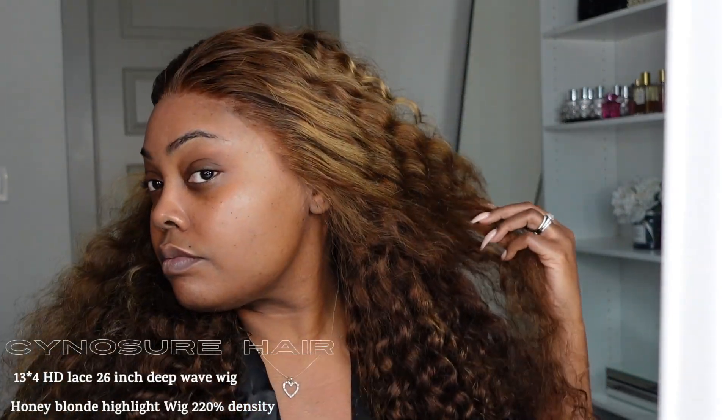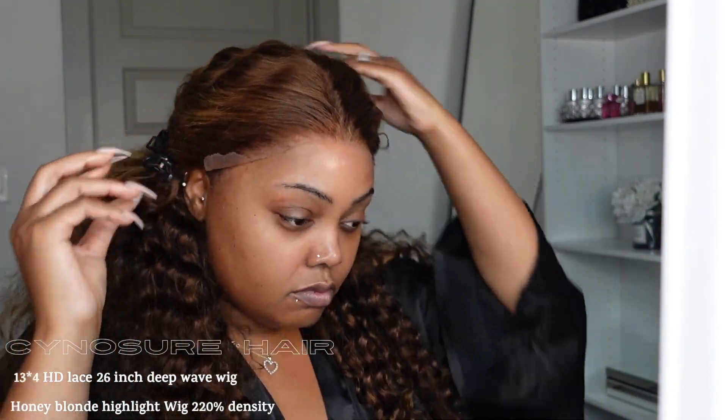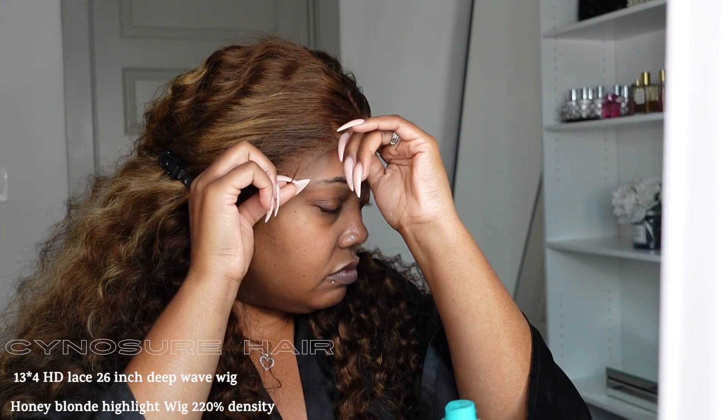I wanted to show you how the hair looks — this is not glued down whatsoever. I did go ahead and put the band inside the unit so you really can wear this wig without gluing it down. For my people who love wearing a glueless unit, this is going to be for you.